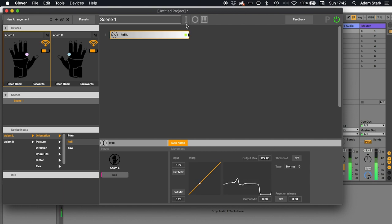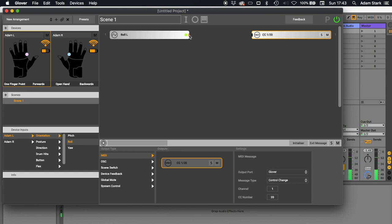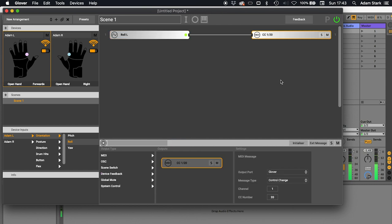We want to send this to some music software. I'm going to press O and choose a MIDI message, then drag it in. We've got a MIDI message. If you aren't too sure about MIDI messages, we've created another video with a high-level explanation of the basics of the kinds of messages you'll need in Glover — I'll link to it in the description. What we've got here is a MIDI control change message on channel 1 and it's control change number 20. Think about this as like a channel or a pipe into the music software. I'm going to hover over here and click and drag to make a connection between this mapping input and this mapping output.